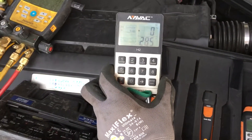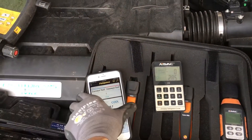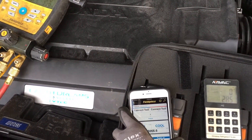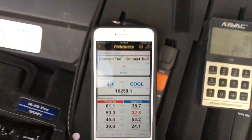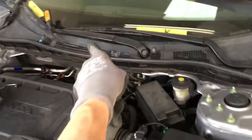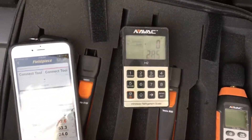Anybody who is going short on refrigerant and going by one gauge only out of a can can easily get 39 degrees out of the dash. I have the inlet temperature sensor set up in the dash right there, and that's only 50% of the charge.